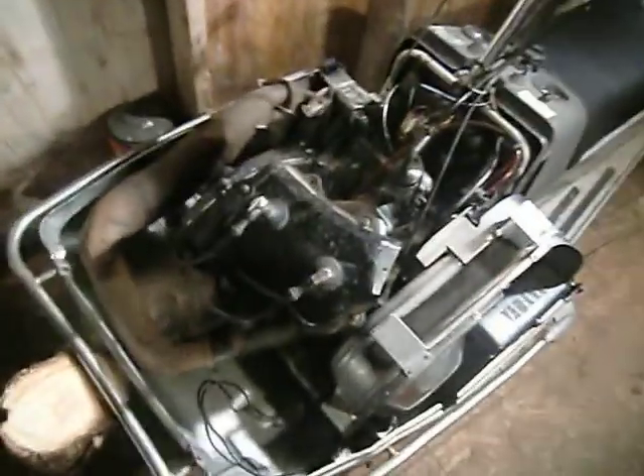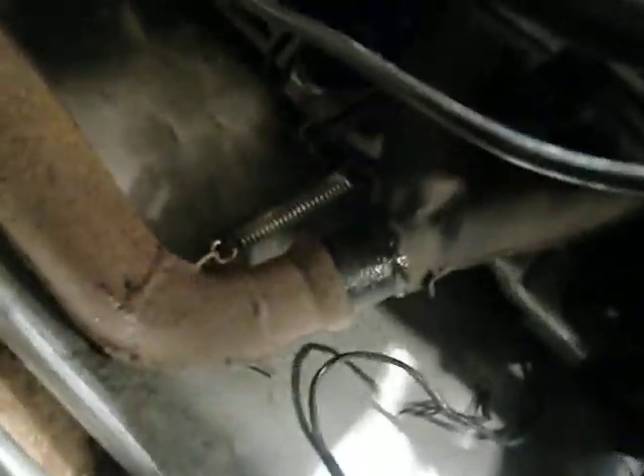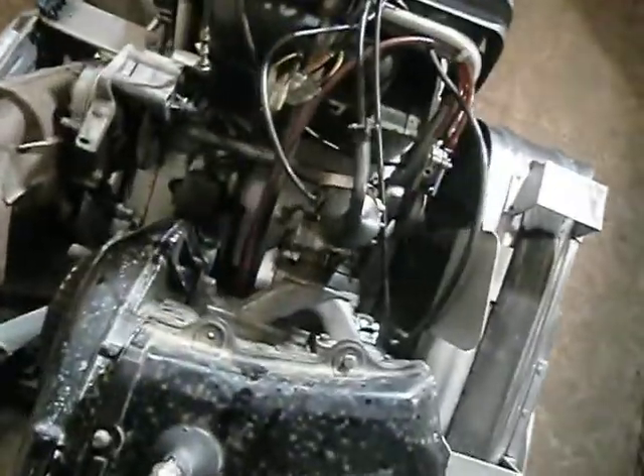I got the engine all bolted back in. Exhaust is hooked up — I can only find one spring so that's all I used. I actually cleaned up all inside the belly pan. I spent like three or four hours just power washing it and using carb cleaner, getting rid of all the dirt I can. Underneath the motor it's like perfectly clean.